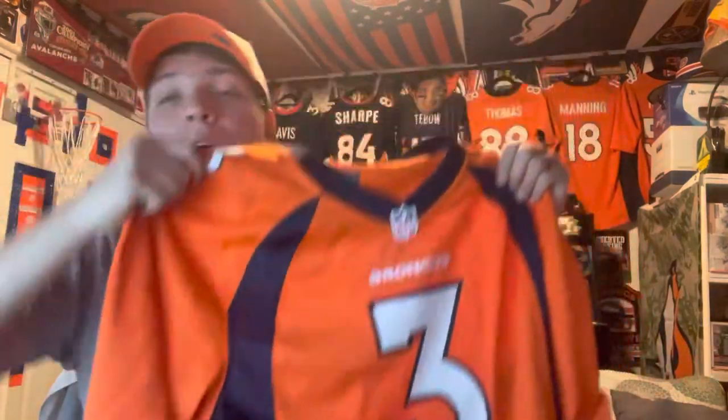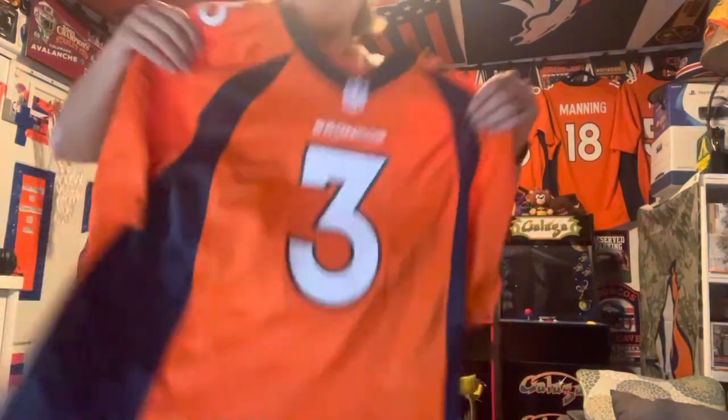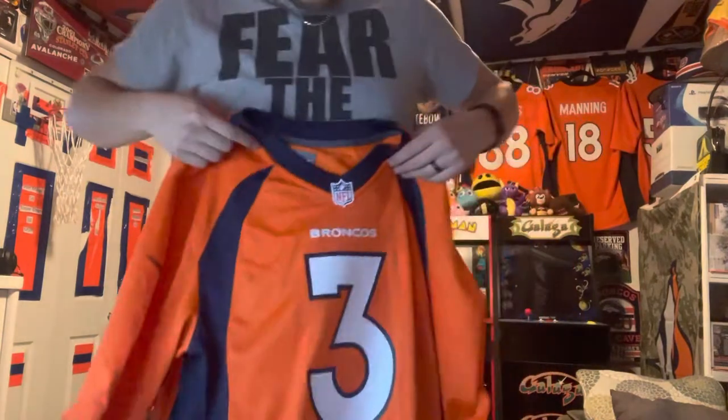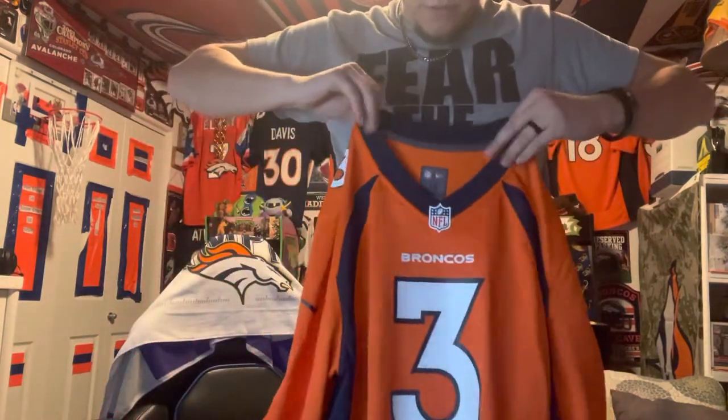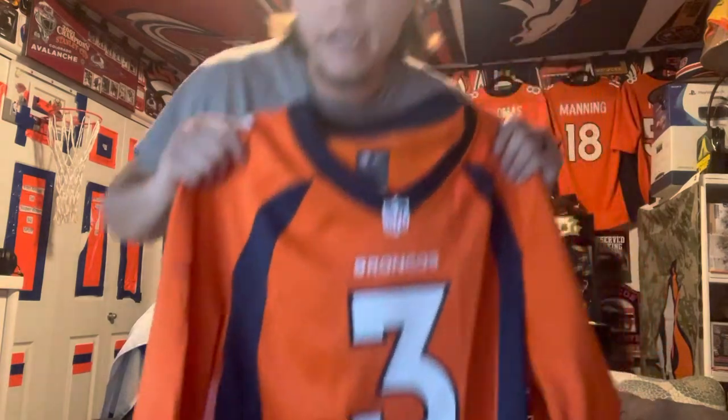So yeah, welcoming with open arms — I decided to get the newest Denver Bronco. Got me a Russell Wilson jersey right there, boom. I've actually been wearing this in the past couple videos but I got to do a review on it so you guys can see the beauty that this jersey is.